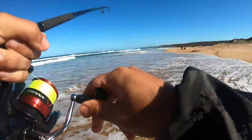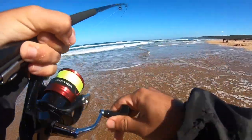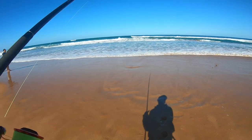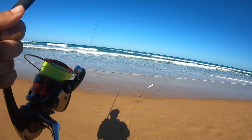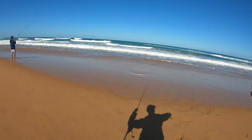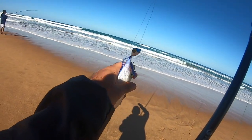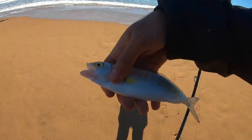Now we wait. I'll just reel it in to see if I have any bait left — turns out I've actually got a little one on! He took the popper. Just a little one, but we're on the board. There we go — little trouty.